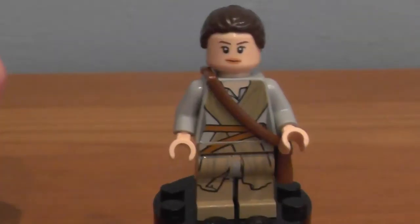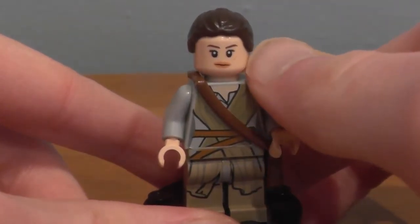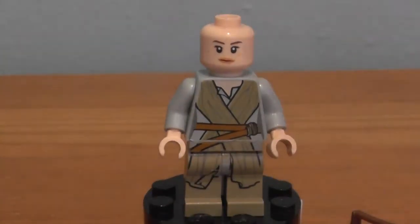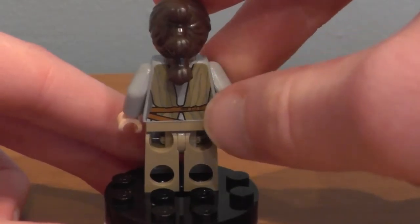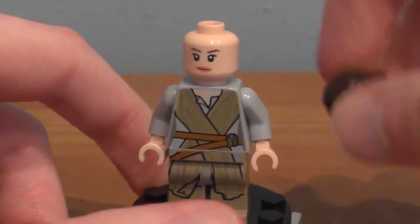On to our last minifigure, Rey — played by Daisy Ridley in the Star Wars Episode 7 movie. This is a great minifigure. They could have put a little bit more detail into this figure, but overall I think they did a fantastic job, especially with the face and the hair, which are movie-accurate for definite. She has this little pouch on her — taking that off, you can properly see the front torso printing, which continues down to the legs. There's no printing on either side of the arms, and there is printing on the back of the torso. She does have a double-sided face — a more serious face and a happy face.